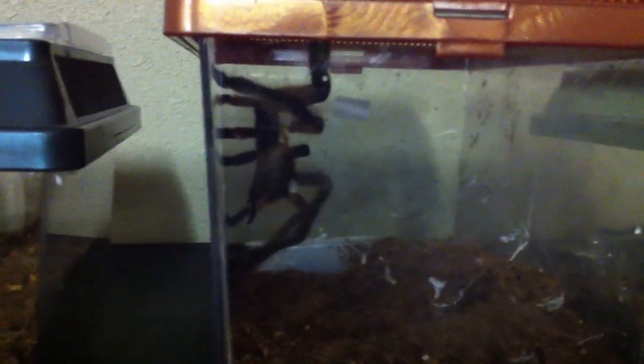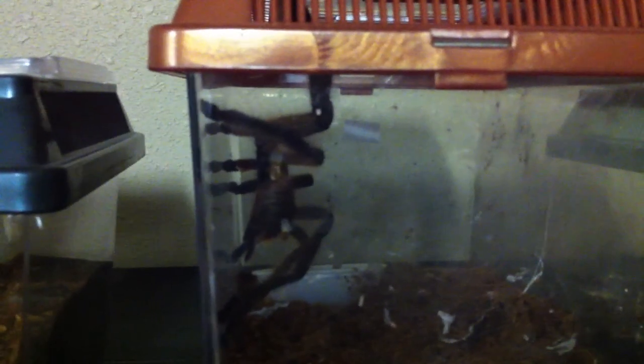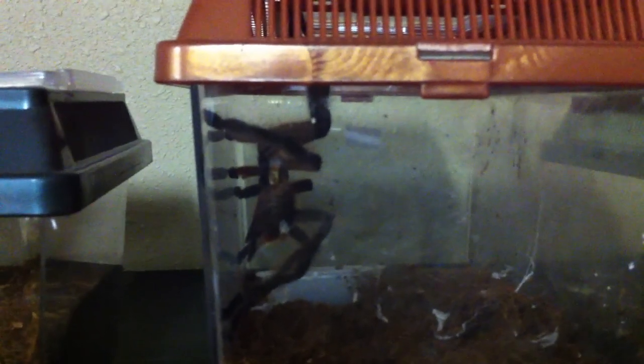He's tapping, drumming on the side of the enclosure. I just wanted to show that it's pretty neat. He's just going around drumming on this other enclosure. It seems like my female Rufalada here is responding to it.